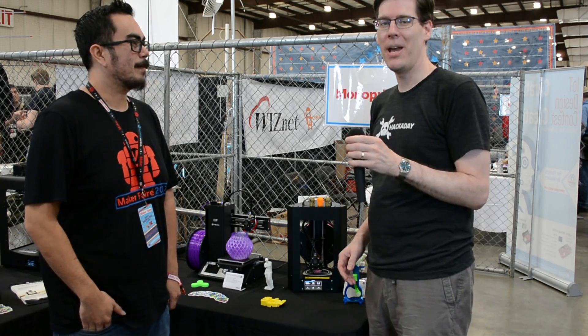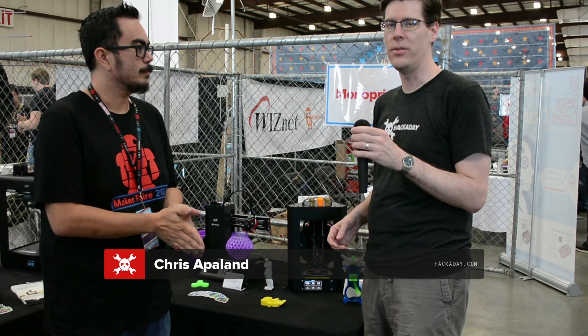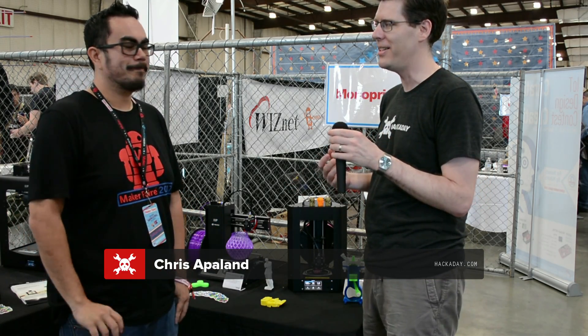Hi, I'm Mike from Hackaday. We're here at Bay Area Maker Faire. This is the Monoprice booth, and we're meeting up with Chris Applin, who's the head of 3D printing at Monoprice.